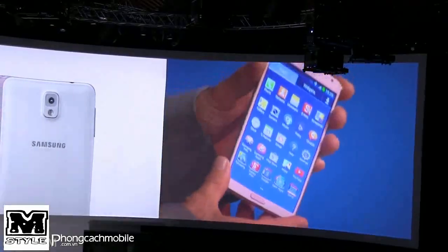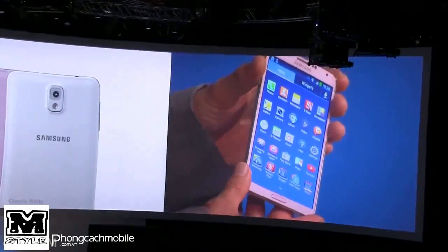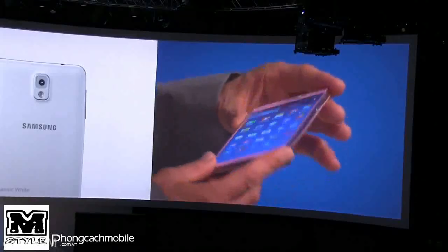The S Pen is easy to pull out, and overall there's a great look and feel to the device.